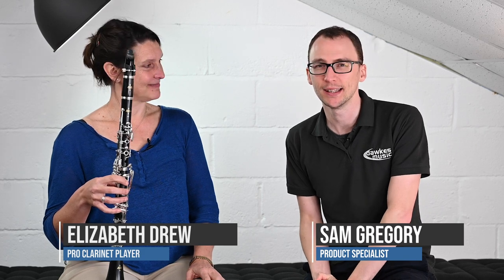Hello everybody and welcome to this short video with myself and Liz Drew. We're going to be looking at the Buffet E11 clarinet. The E11 is the first in the range of Buffet wooden clarinets and it goes onwards and upwards into many thousands of pounds, but this is designed for people who are making their very first upgrade into the wooden area and maybe have a slightly tighter budget.